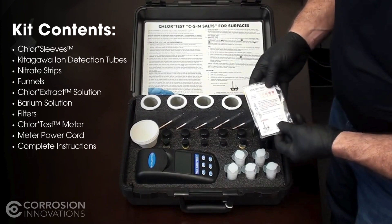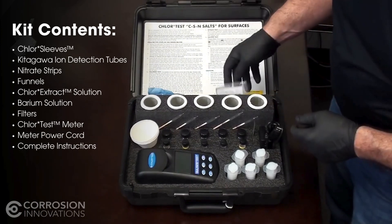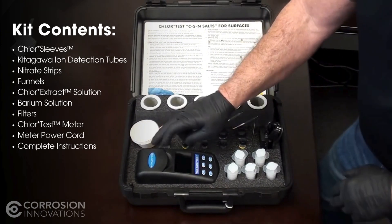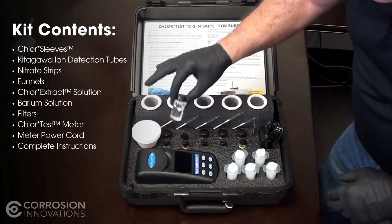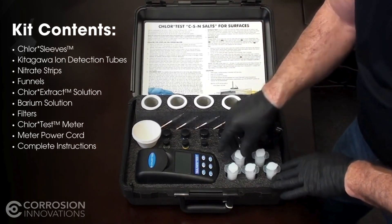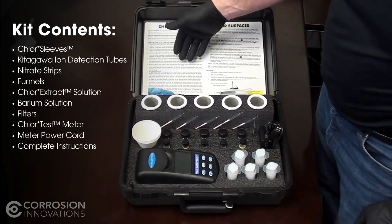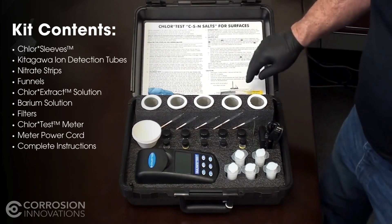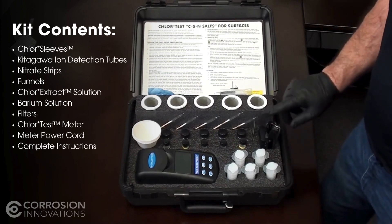The nitrate strips are also in the kit. Those contain five separate nitrate tests, and they're used with the same extract material from the original tests. The sulfate test contains the meter. You utilize the funnels, the extract material itself in the jars, the aquarium solution, along with the filters. This test kit comes with complete instructions printed on the case itself, so if you ever have any questions you can refer to that. It also includes the battery charger and the power cord.